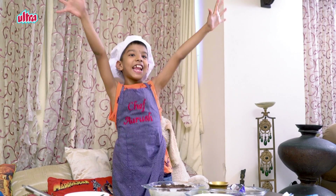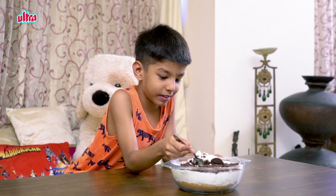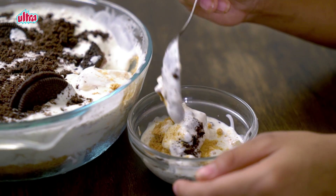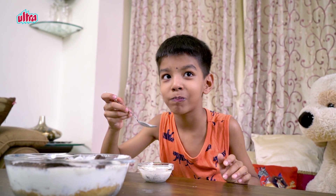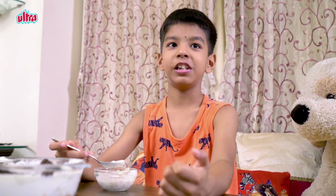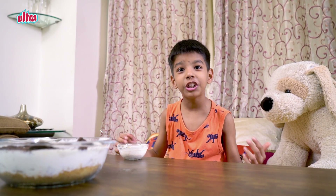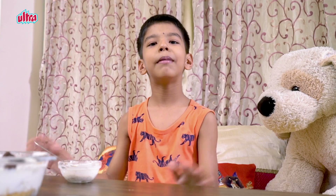It's ready! It's time to eat! It's yum! Thank you for watching, please subscribe to UltraKids, bye!